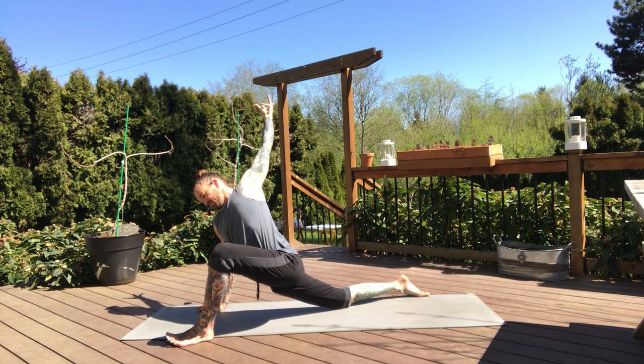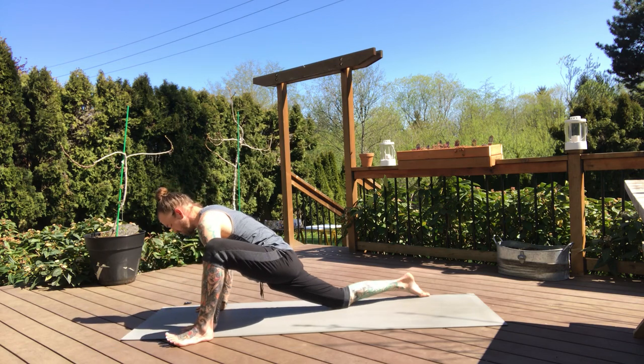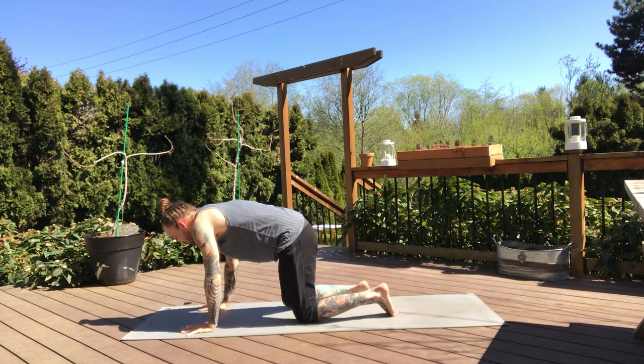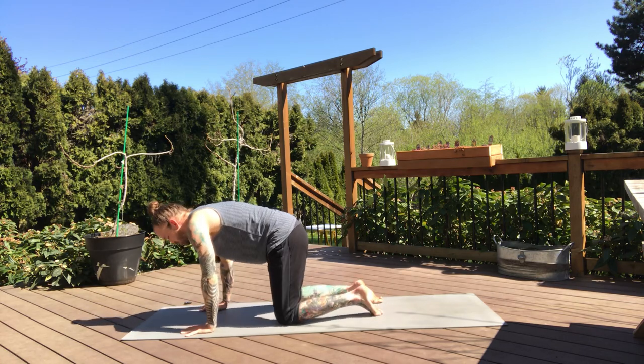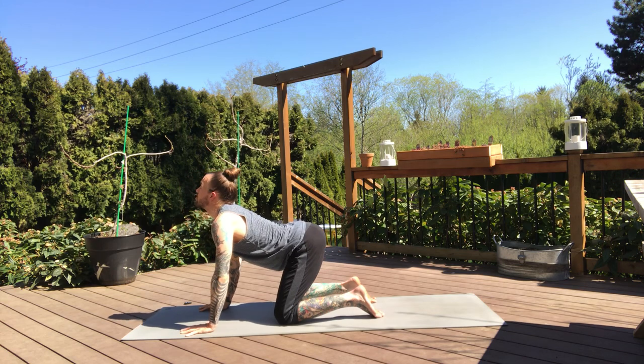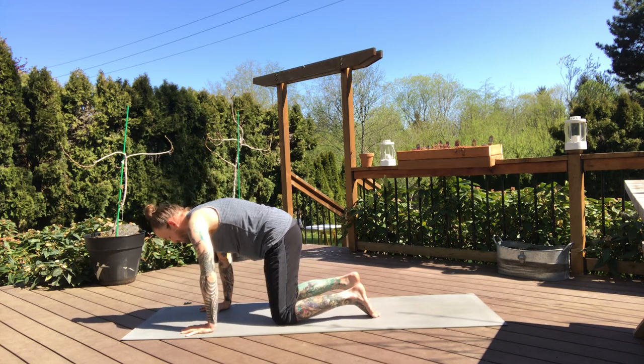Inhale. And then that left hand finds the mat, both hands plant firmly in the mat, bring your left knee back to your right knee. And then we'll take two rounds of cats and cows. Pressing fingertips in the mat — inhale, bring the head up, tail up, drop the belly, lift the chest. And on your exhale, head and tail curl under, press your upper back towards the ceiling.